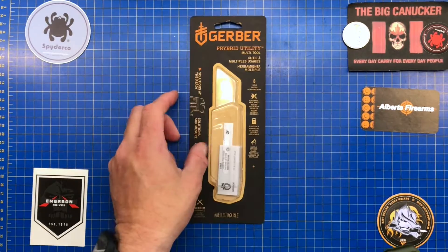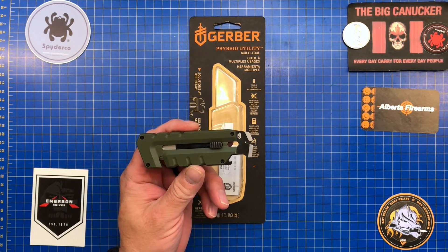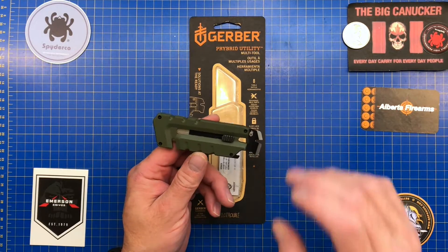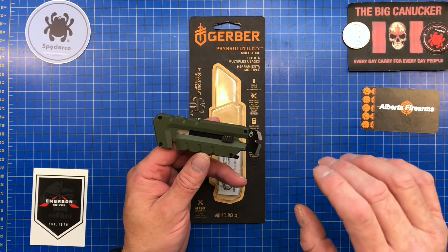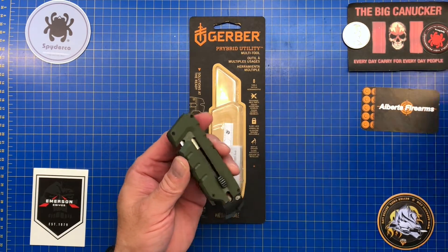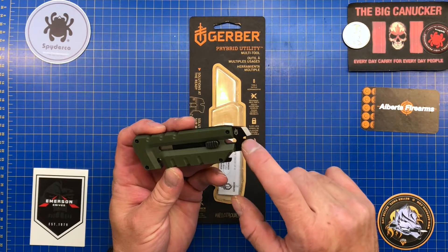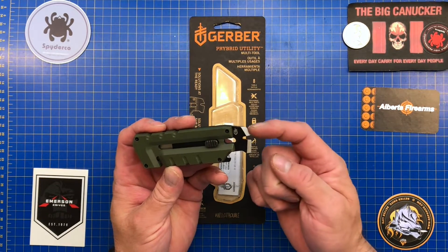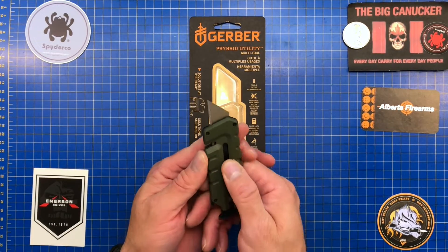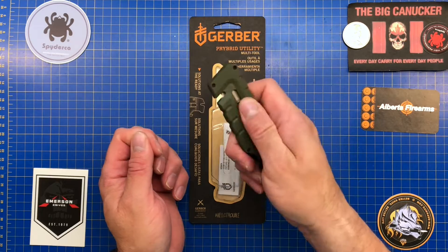Let's have a quick look at this and I'll tell you my overall impressions. This is an eight-in-one tool. It has a pry bar, a nail puller, a wire stripper in the center, a small flat head driver as well as a large flat head driver. Of course you've got a bottle opener, a utility blade, and a notch here for cutting cord — or even as a seat belt cutter — when it's in the closed position.